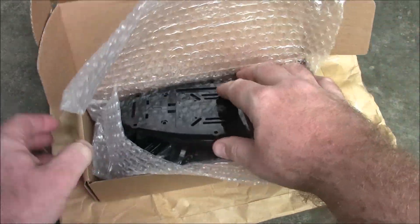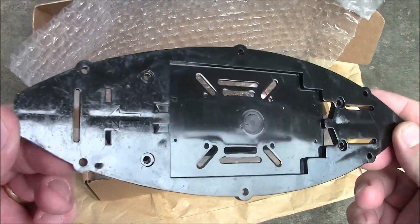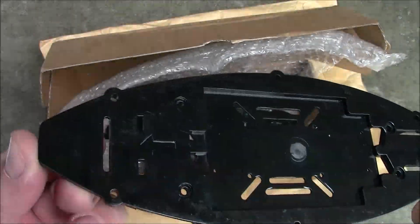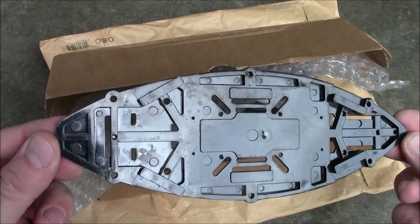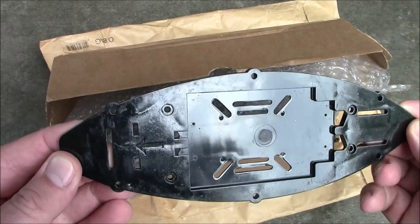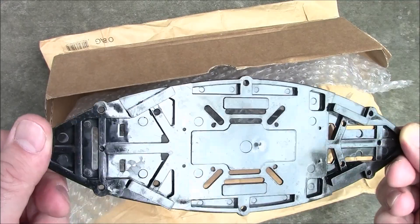Now this is different than your normal carbon fiber frame. This one is what they call a polycarbonate frame and it's mostly plastic. And from what I've seen so far in the videos and what I've felt with this, it feels like it's very stiff.